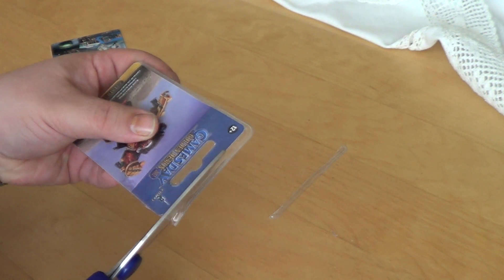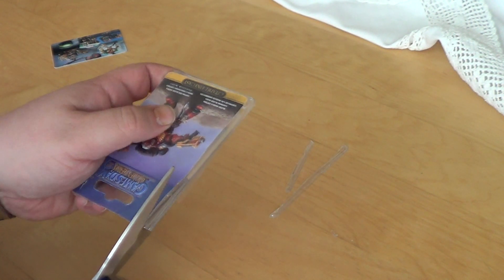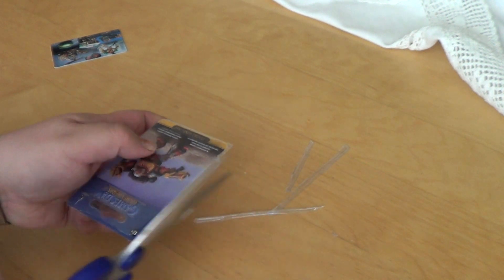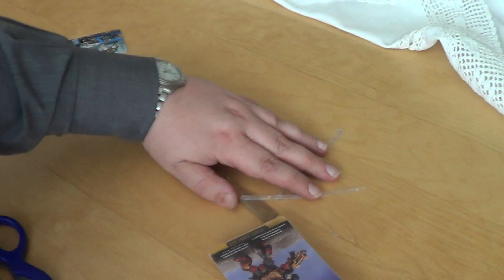Let's do an unboxing of this promo mini. Hey Courage and Honour, Tom, thank you very much for donating this miniature. I will definitely have fun painting this guy up.